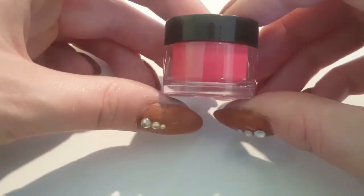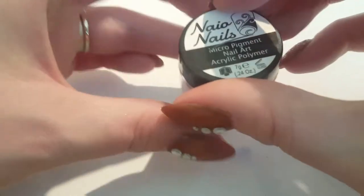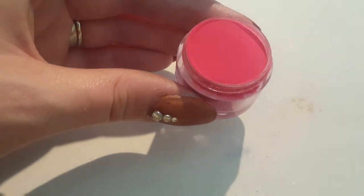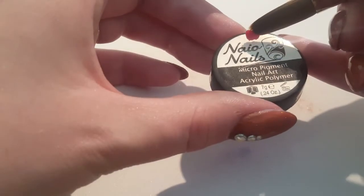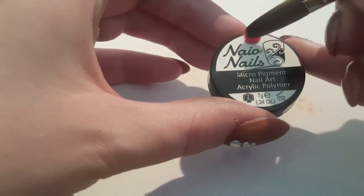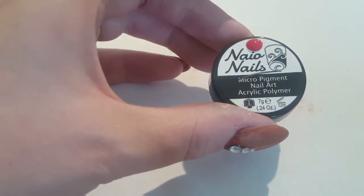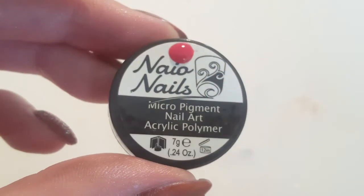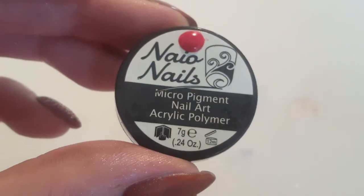So this one again is a cream colour and this is just their pure red. It doesn't look red in the pot though, so I'm hoping when we apply it with the liquid it will be proper, proper red — because at the minute it looks more pinky red to me and that's not what I wanted. That looks promising on the brush. Yeah, that is just pure red as pure can be. It's quite a blood red actually — it's really nice, very vampy.